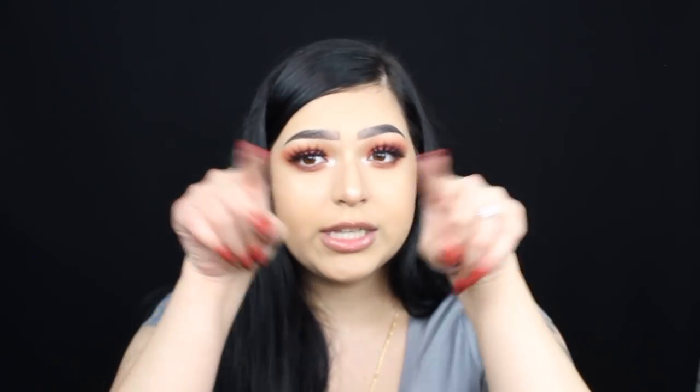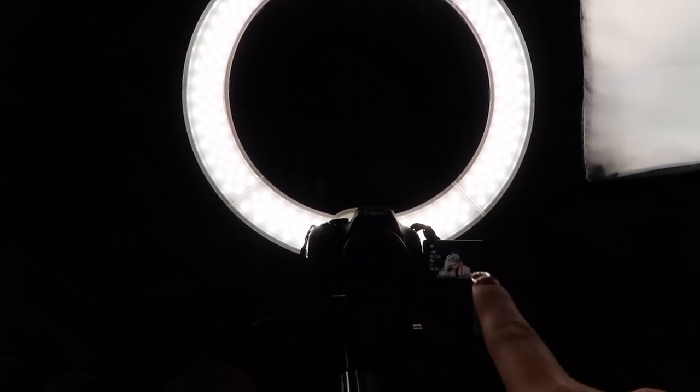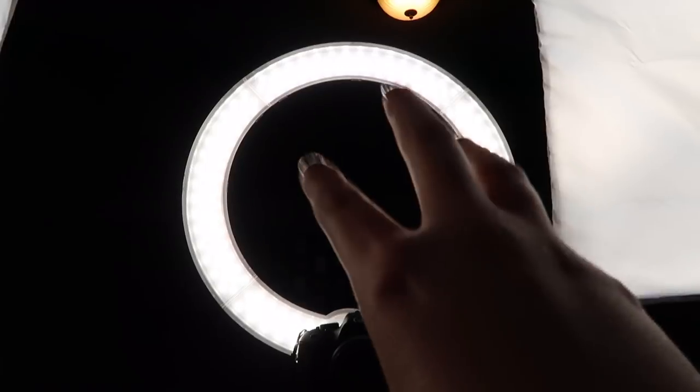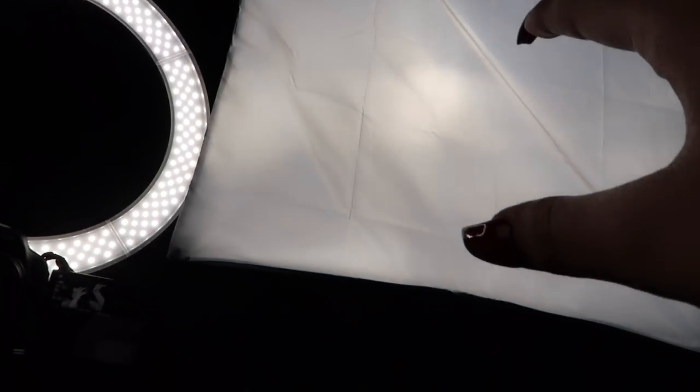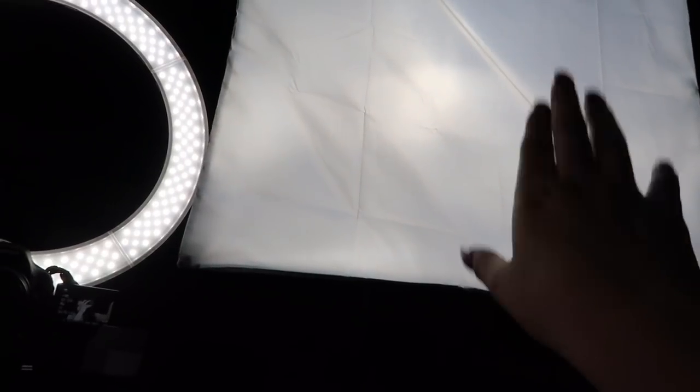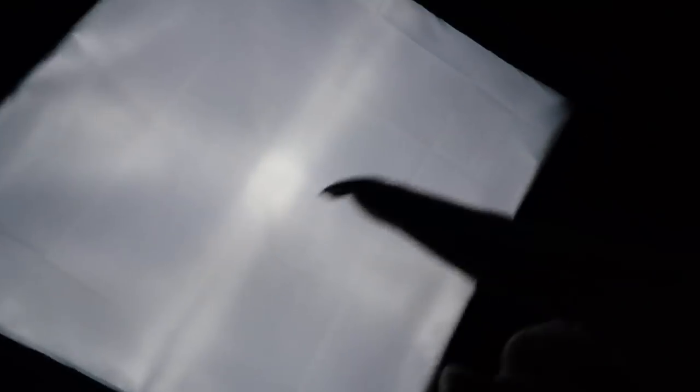This ring light is a dimmable 18-inch model. My camera goes right here in the center — there's a slot for it, though I'm missing the bracket piece. It comes with a stand as well. It's 75 watts and was about $100. These two soft boxes are 700 watts and 24 by 24 inches. They come with stands as well, and both were $62.99 together, stands included.